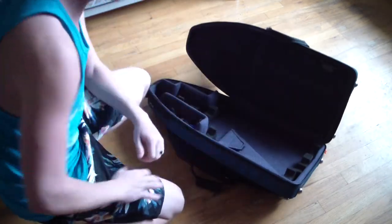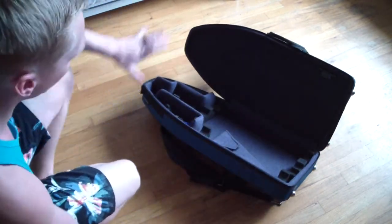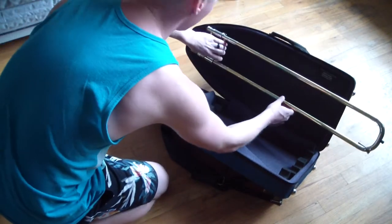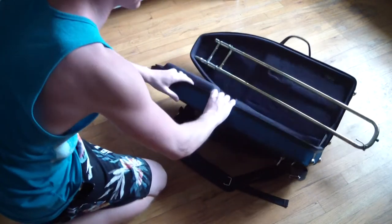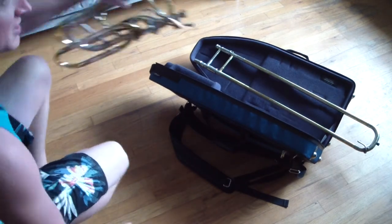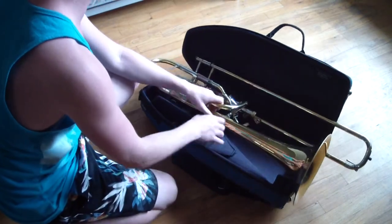Open it up — ta-da! We have just as much space as we could possibly need. Obviously, the slide goes in the lid just like a normal case. Got a slide here; it fits exactly right in the lid. There's not a lot of wiggle room — you can see it's not going to move around and get damaged. And like I said, this is not a screw bell case. This fits a normal-sized bass trombone; just put it right here.